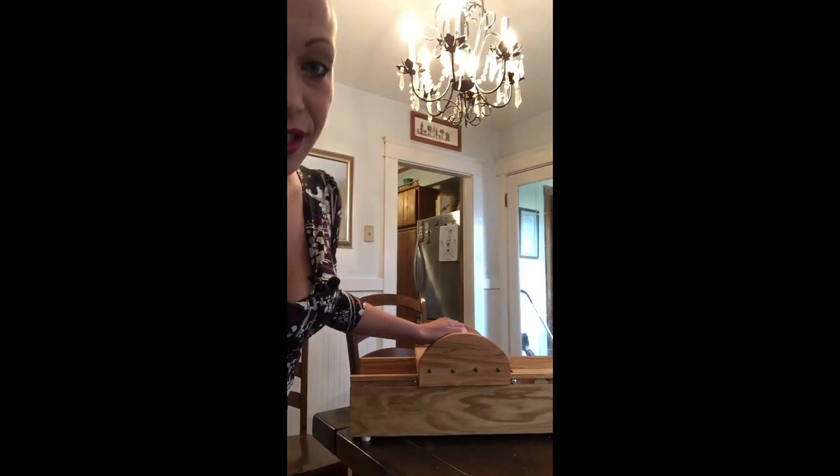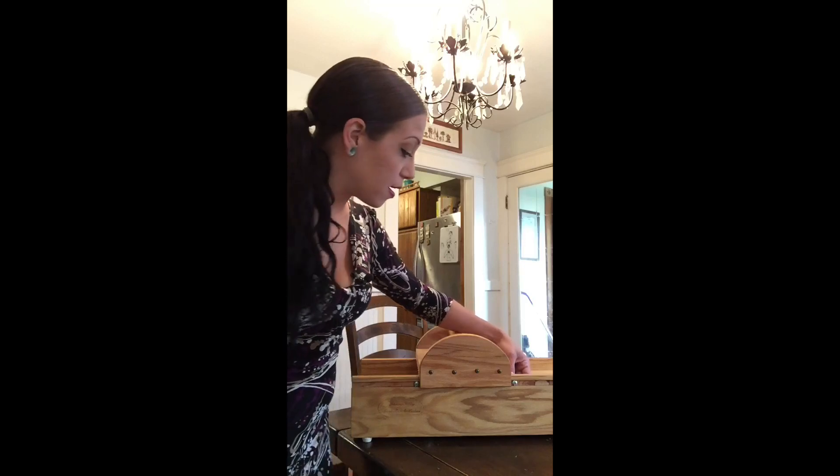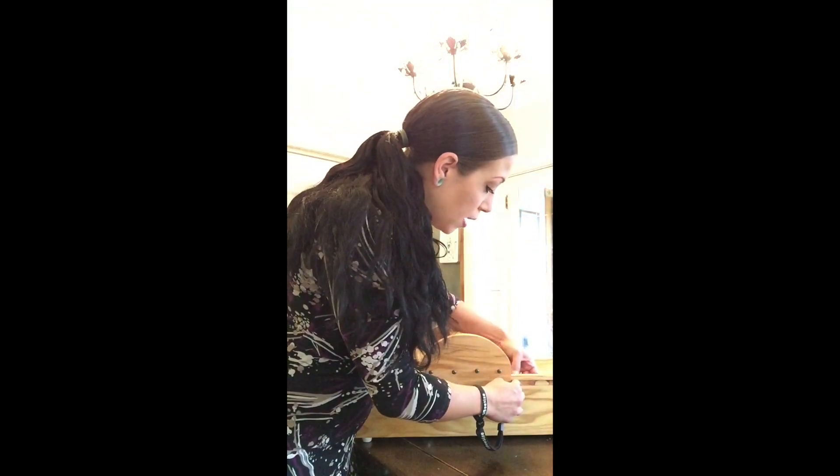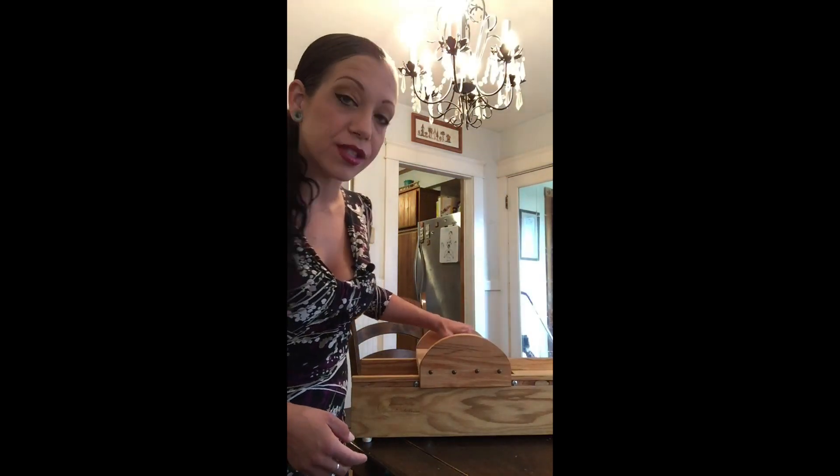Hi guys, welcome back to our channel! Today we're going to be doing a free tutorial on how to use the mini bench picker from Fancy Kitty, also known as She and I Designs. When you buy the bench picker it's going to come fully assembled in its box. The only thing you're going to have to do to set it up is remove these two nuts and bolts — there's a bolt here and a bolt here, with a nut on the inside of each. Those keep this in place during shipping.